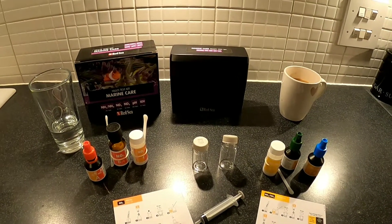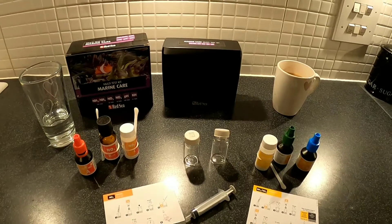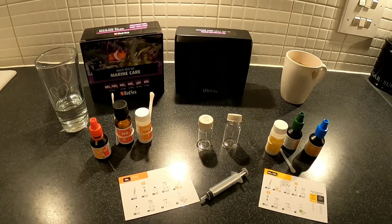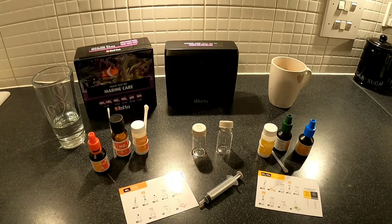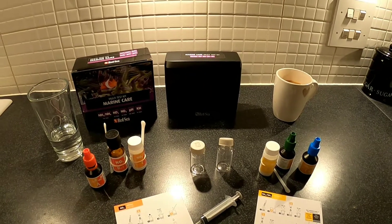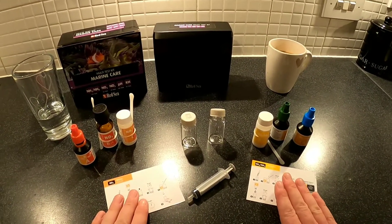So I've just recorded my parameters onto Aquarium Note: a pH of 8.02, which is really good; a temperature of 25 degrees; and a salinity of 33.1. Sorry about the noise on the previous video — my return pump is still making quite a bit of noise on day two, but I'm hoping it will quieten down.